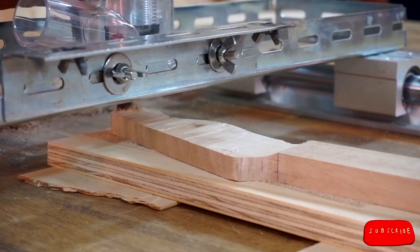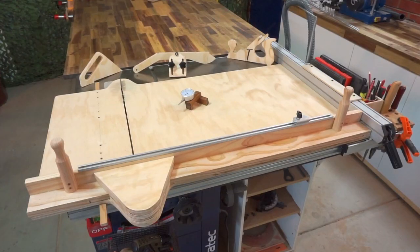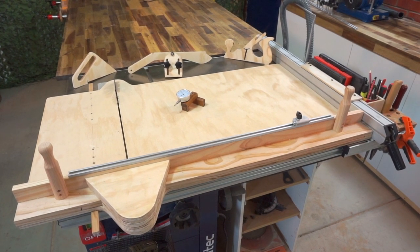In the last two videos, I made a router sled for face routing workpieces without using a planer. In this first of three episodes, I'm going to create the jigs and fixtures I use to turn my table saw into one of the most utilized tools in my workshop.